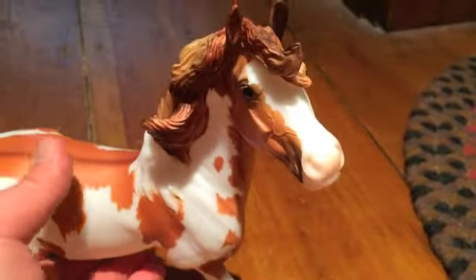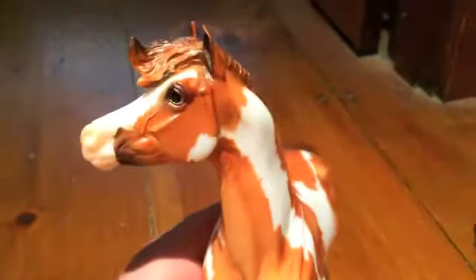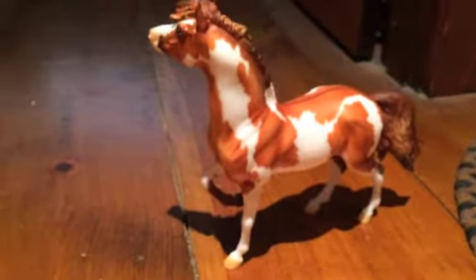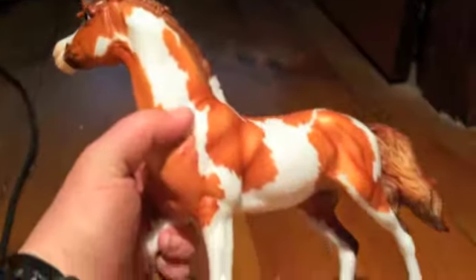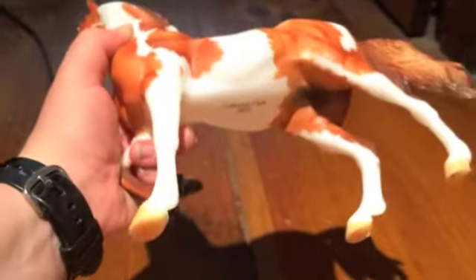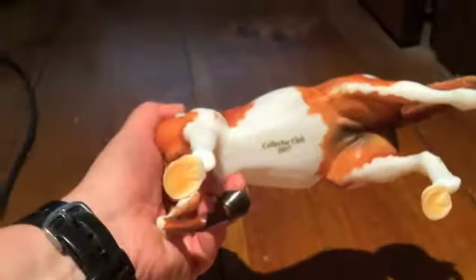She's got black and white eyes, a little pinking on her nose. She's got a nice pattern — this is Collector's Club 2017 on her belly.